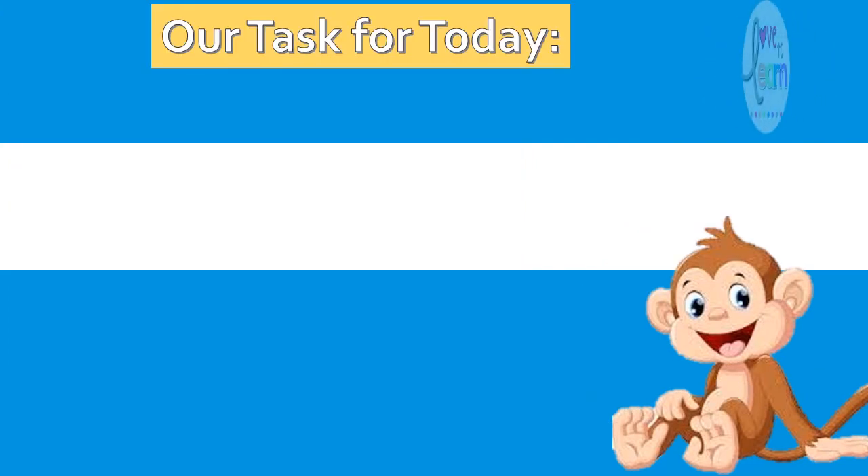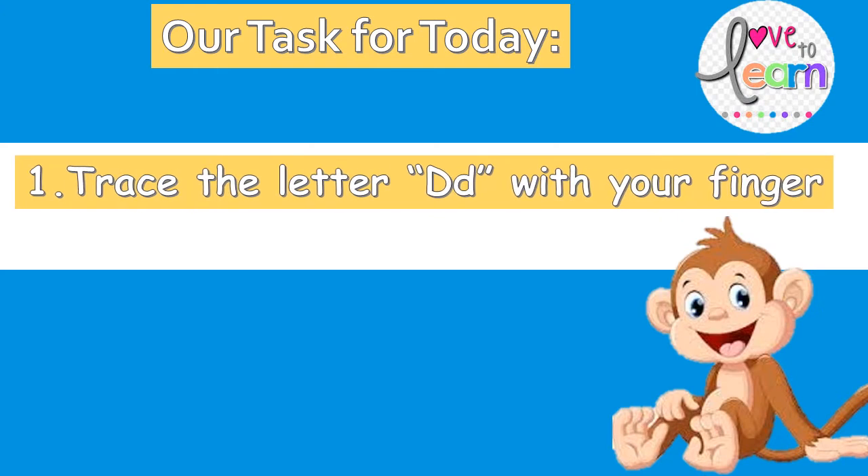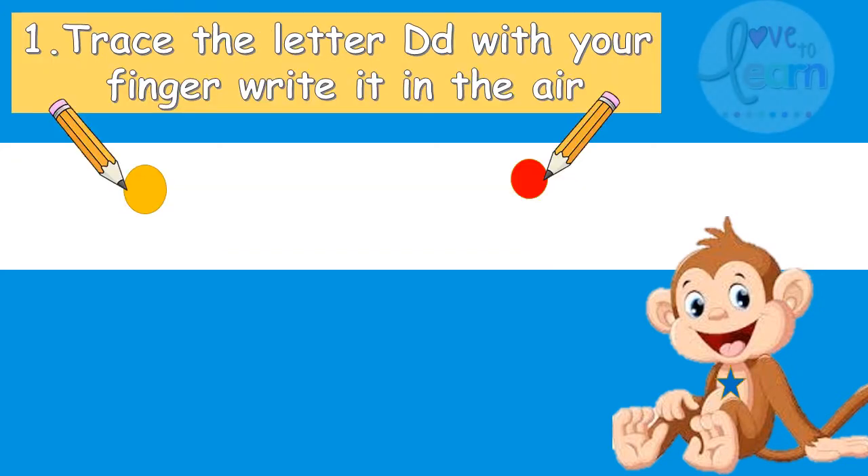Our task for today is: trace the letter D with your finger. Listen, point and say the words beginning with letter D. Trace the letter D with your finger, then write it in the air.